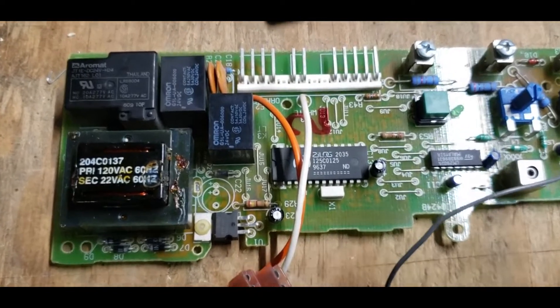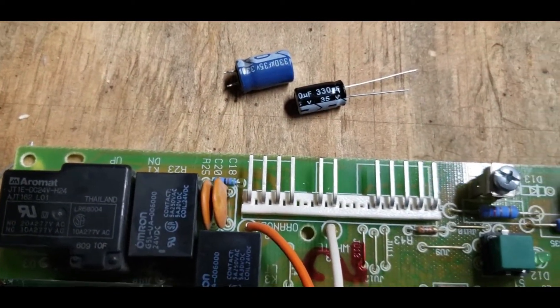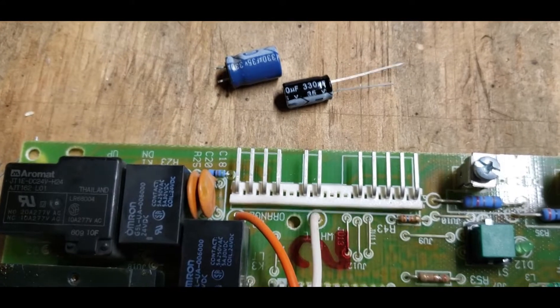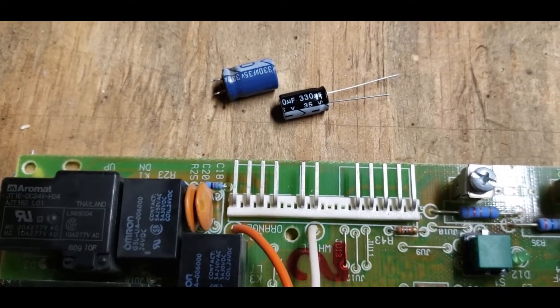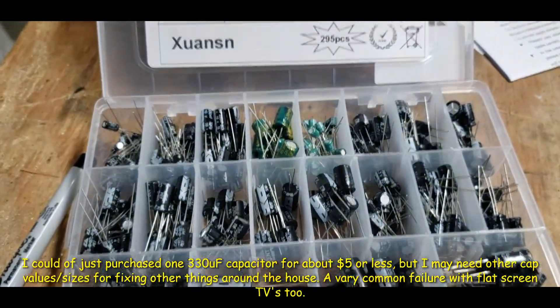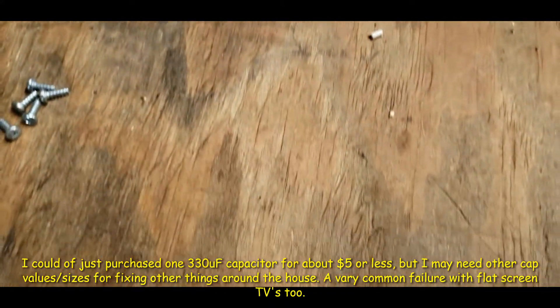So I removed the capacitor. It's a 330 microfarad 35 volt. I'm replacing it with the same 330 microfarad 35 volt. You want to make sure that you don't put a lower voltage rated cap in there. The microfarads can be the same or greater — that's fine. I bought this kit on Amazon for about 20 bucks and it has what I need to replace this.